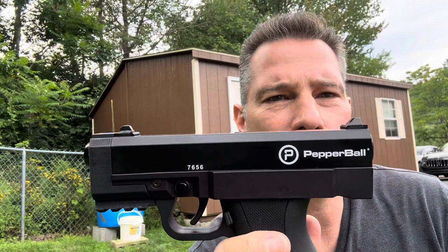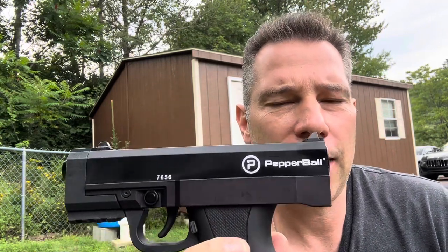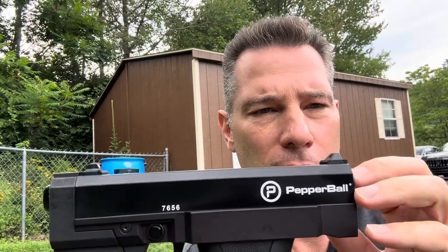Hey, what's up people. I'm here today with one of my carry packages. A lot of times I carry the Pepper Ball TCP and I have the PRV delete, and I usually carry it with an 8 gram CO2 cartridge.